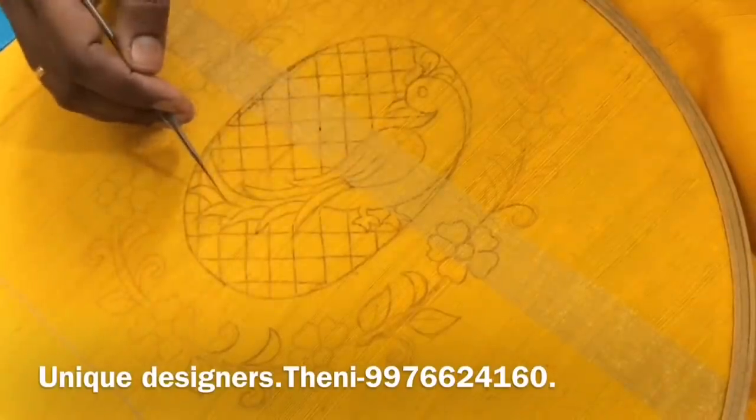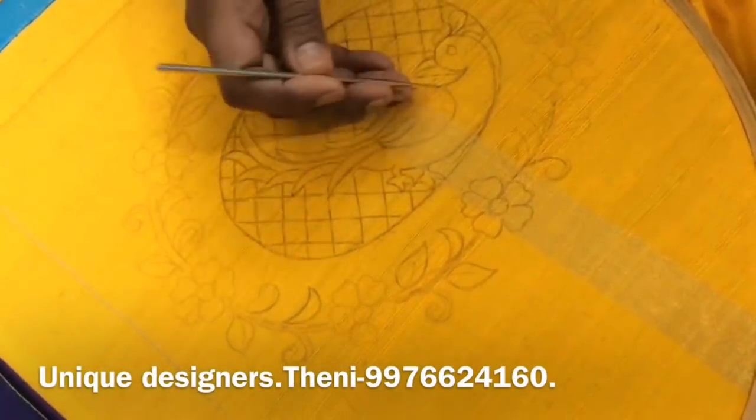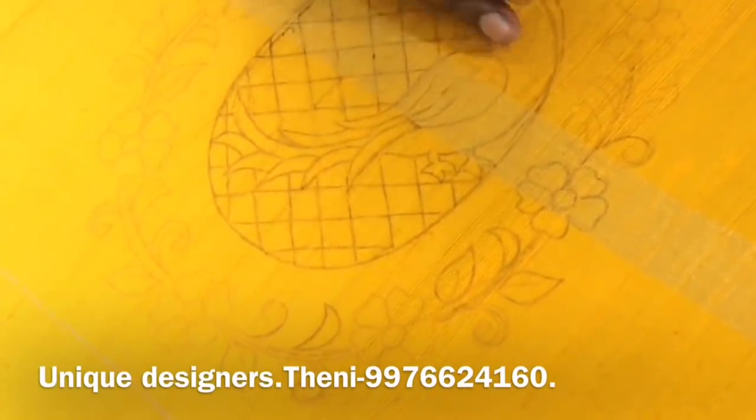First, we have an oval shape and a keelie. Put the keelie outline full of gold — start with this gold chain stitch, single line chain stitch, full outline. Put the keelie outline.